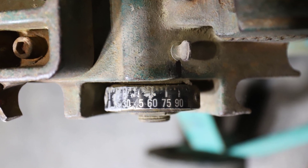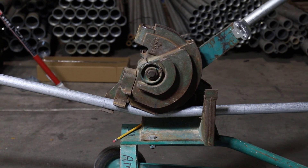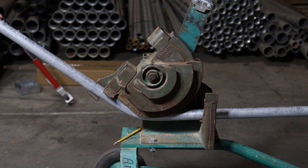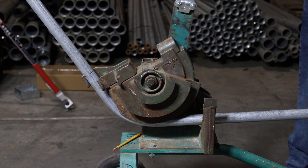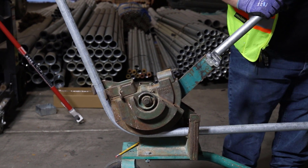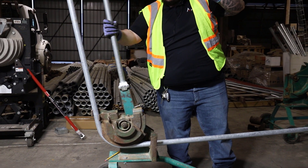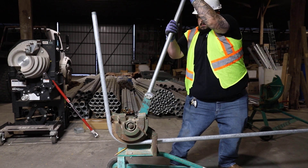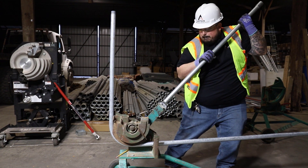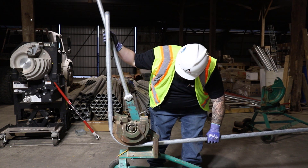We're just going to bend this until it hits that 90-degree mark on that gauge. The good thing about these Chicago benders is you're not having to keep that constant pressure like you would when you're bending by hand. Now once we get right towards the end there, you have to really be careful not to overbend this conduit. And there we go — we're at our 90.